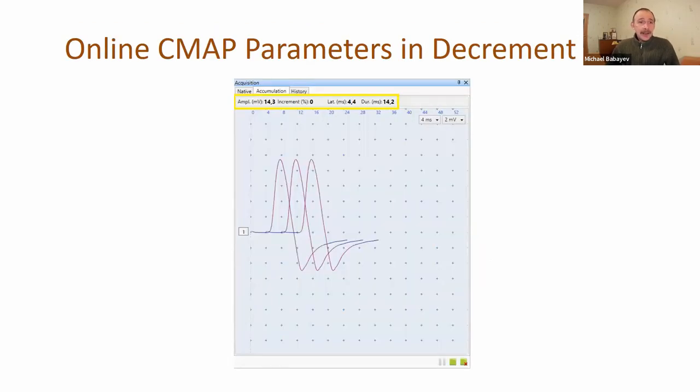We added online CMAP parameters in the decrement test. Now, for example, just after the second stimulus in a series, you can see and estimate the decrement.